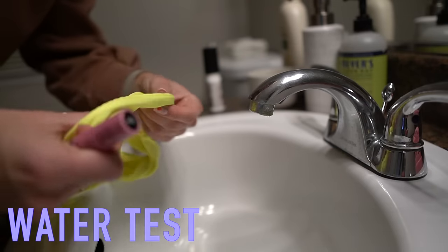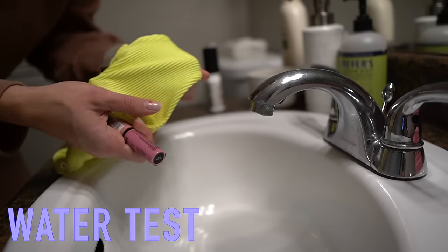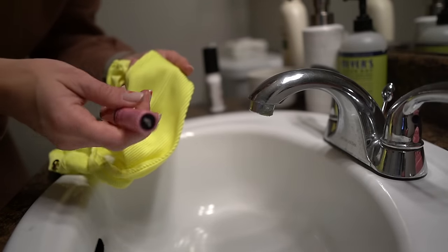Welcome to the water test. First, I just want to say all the swimsuits do have a lining, so in general they shouldn't be a problem with being sheer.